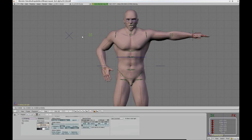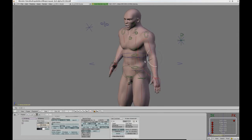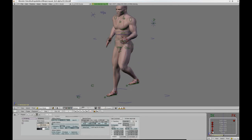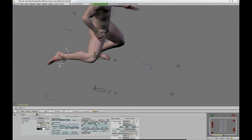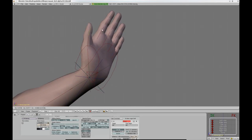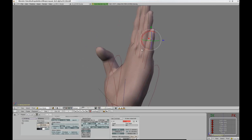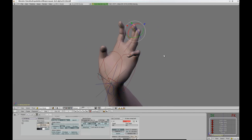Blenrig also features IK/FK controllers, side markers for the arms and legs, and targetless IK for the fingers.